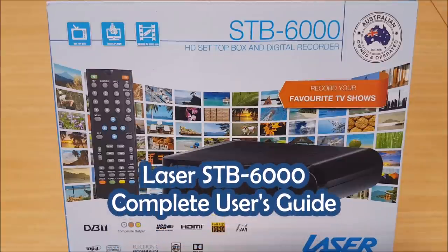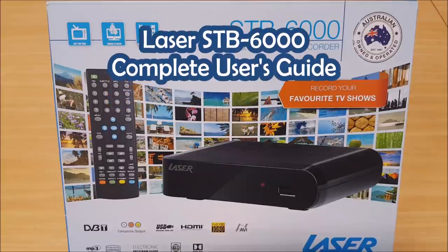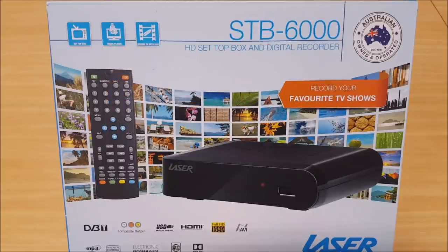Welcome to the complete user's guide for the STB6000 set-top box. In this video we're going to go over the most important functions of the device and how to get it set up for first time use, along with going through the menu options and choosing the best options for your particular setup. We'll also look at doing a firmware update, recording functions including manual record and EPG recordings, how to play back recordings on the device or on a computer, and the media playback capabilities.